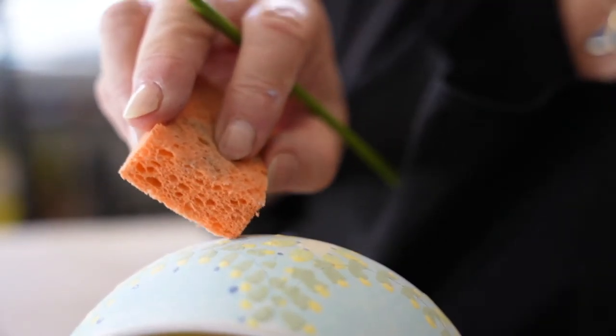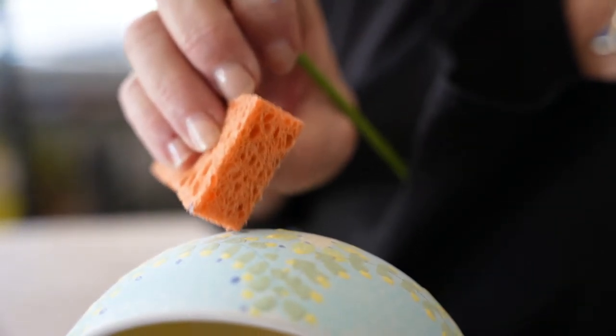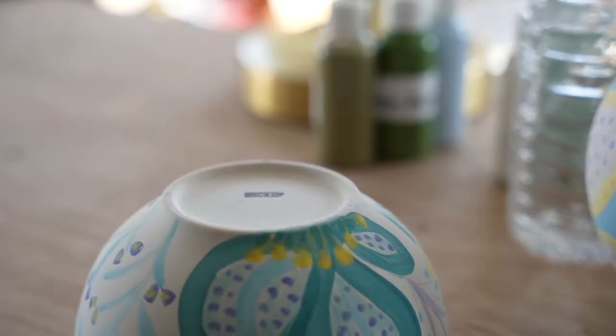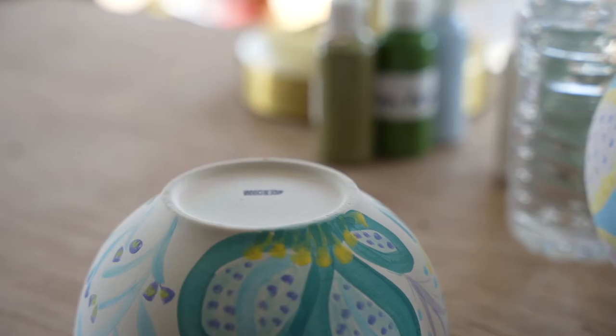And if you make a small mistake, don't worry — you can use a damp sponge to try to lift the color and fix it. You can use two to three coats of glaze, and the more coats you use, the more the colors will show up. Make sure to decorate both the inside and outside of your bowl, and please do not paint the bottom rim of the bowl.